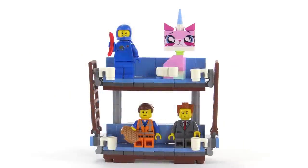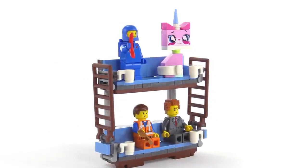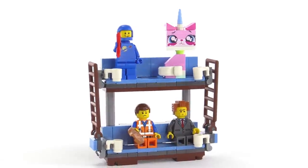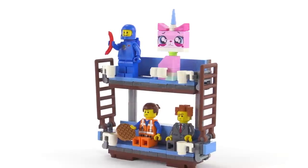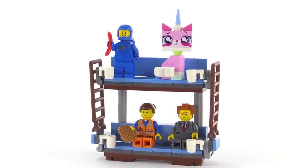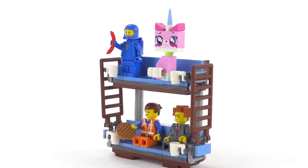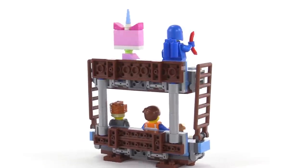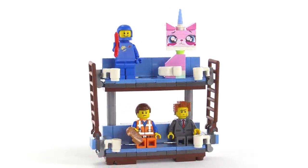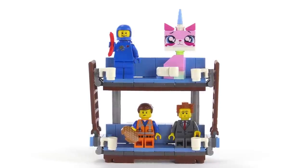The Double-Decker Couch itself is, I believe, the same build as in the Metal Beard's Sea Cow set — it looks the same to me. It's pretty close to what you saw in the movie, and it's able to accommodate four figures as long as they don't have anything on their backs. If anything's on the back, they won't be able to sit in the seat normally. This is what gives the set its name, but to me it's nothing particularly spectacular — it's just a couple rows of seats. It had more significance in the movie, and that comedic element just doesn't come through so much in toy form.